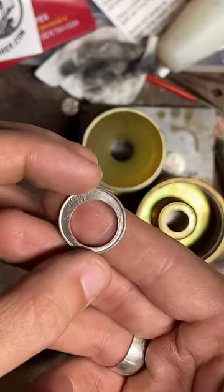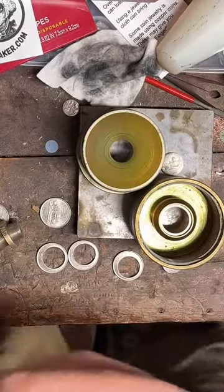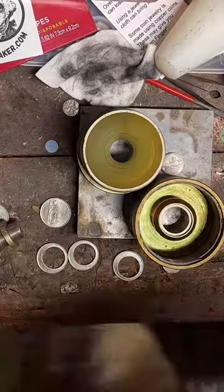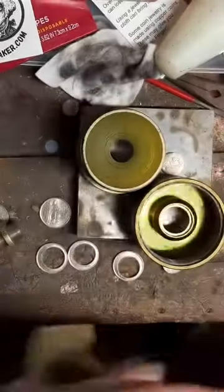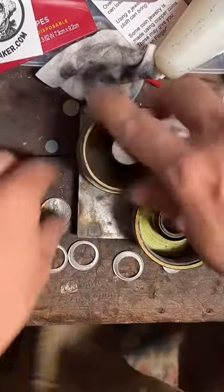I'm going to try one more bigger to see if it'll stay centered, and then we'll actually start making these into rings. I do have one bigger punch. I do have a hydraulic press, so I might try that later. I've got a stamp attached to it, so I'd have to unattach it.